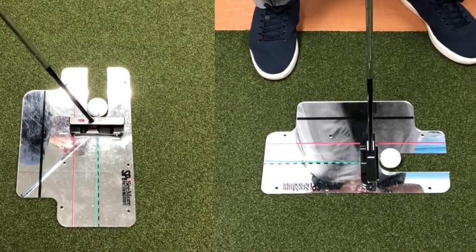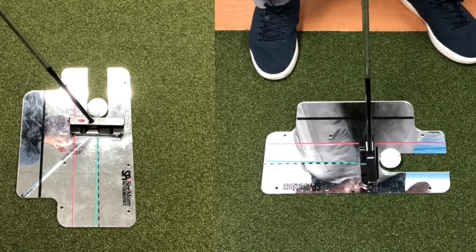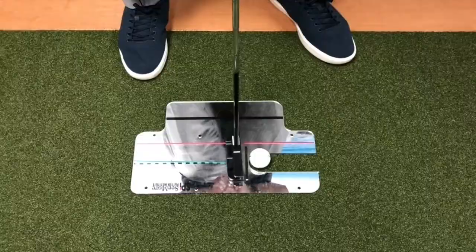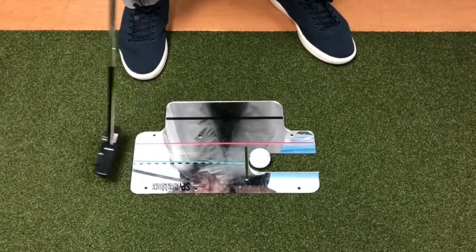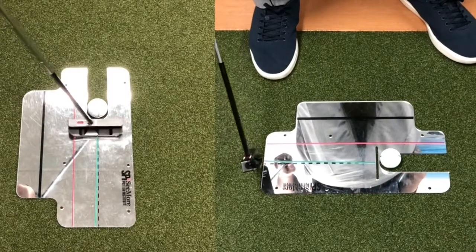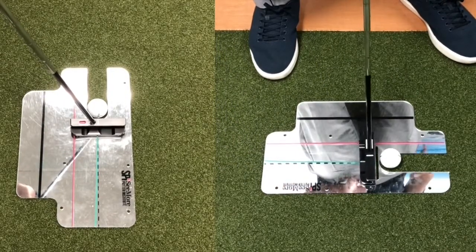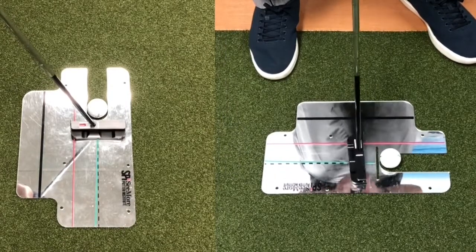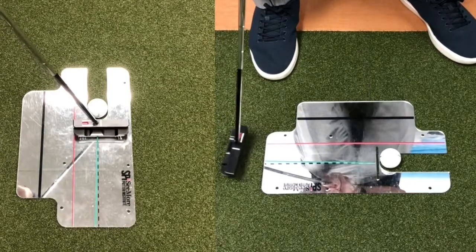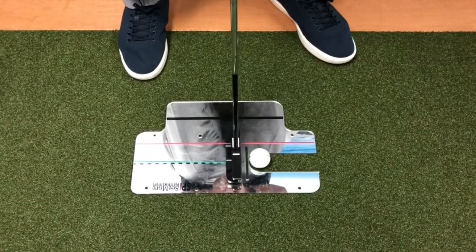Everything is locked into my setup. When you lock in a consistent setup like this, it leads to such a consistent stroke. I can practice gate drills where I can actually practice hitting putts with tees in the ground. This line here that goes slightly inside shows what is square to path, because naturally when I take the putter back, it's going to flow slightly open in the backstroke, even though I'm just going down one single plane. This is a great training aid.